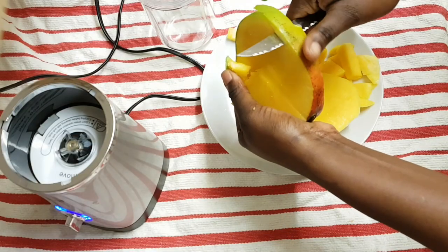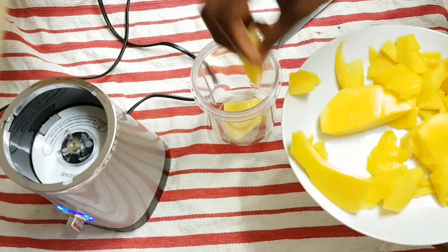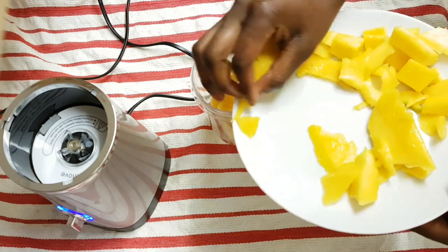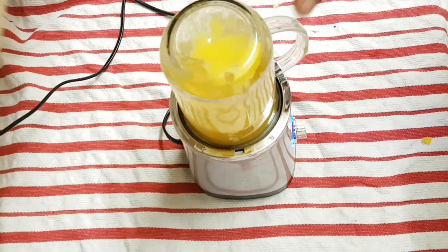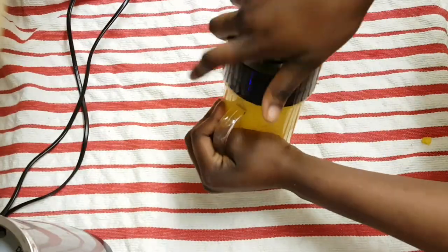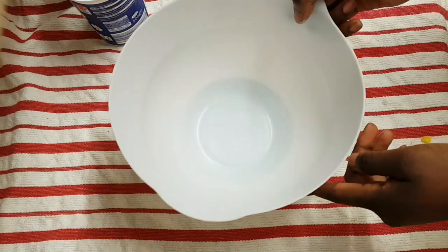I'm just cutting my mango to make it easy to blend, removing the skin first. I'm going to add the mango inside the blender and blend it until it becomes a puree like this.